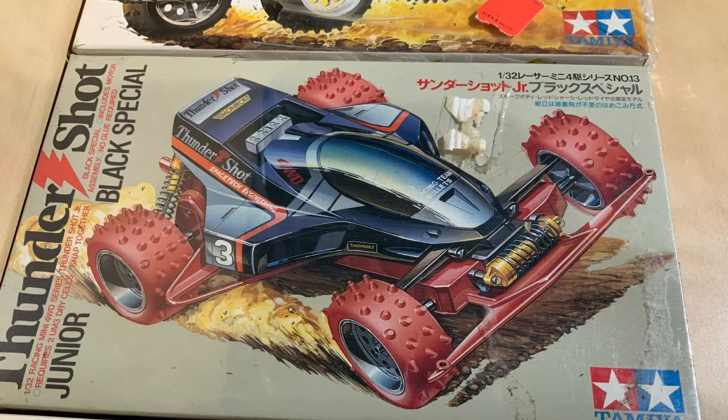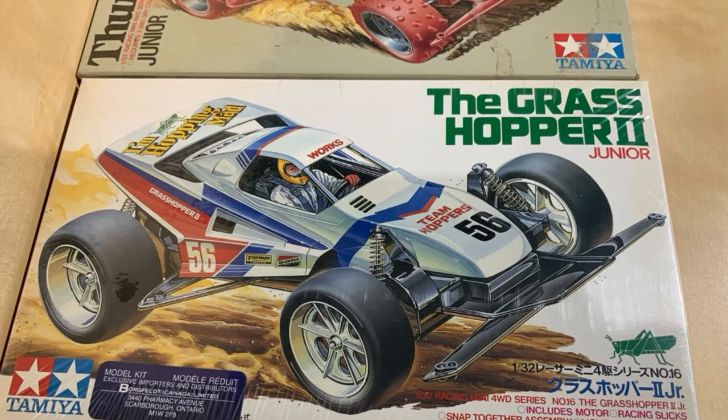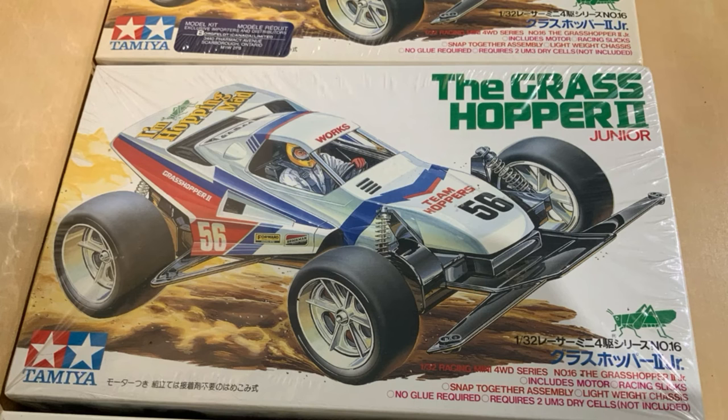This is the Thunder Sharp Black Special, labeled 18013. And this is the Grasshopper again with the Borgfeld sticker on the front, and here's the other Grasshopper.